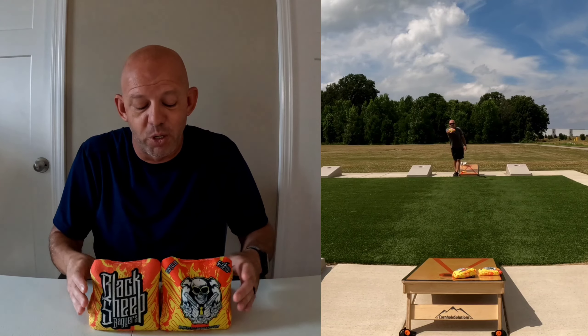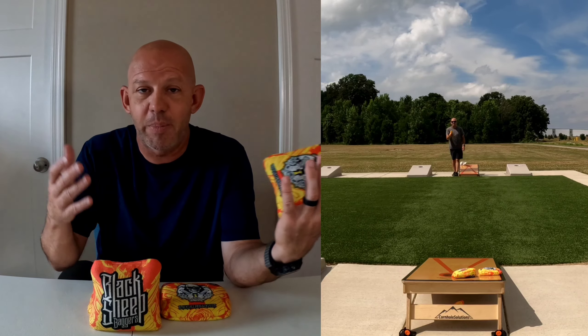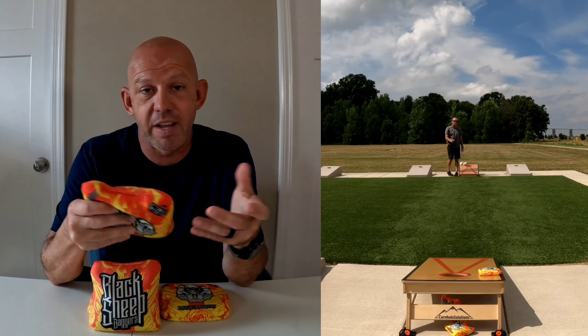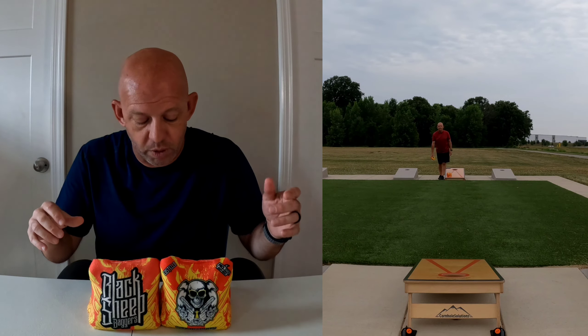You can cut these bags and maneuver around fairly well, but honestly, if my opponents have blockers out there, I'm either going to airmail over them or just push through. Keep the board clean, put my bags in the hole, and wait for my opponent to make a mistake. That's what this bag is for.